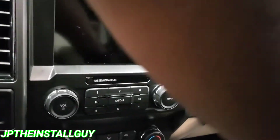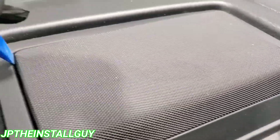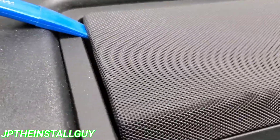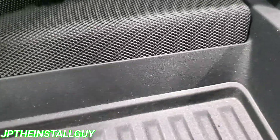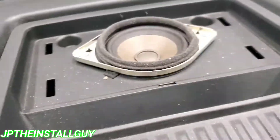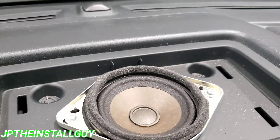Let's go ahead and start with our first step, which is coming up here to this center speaker. There are four clips that we want to pop out — two at the top and two at the bottom. Once we get those four clips out, there are two 7mm bolts right here that we have to get out.